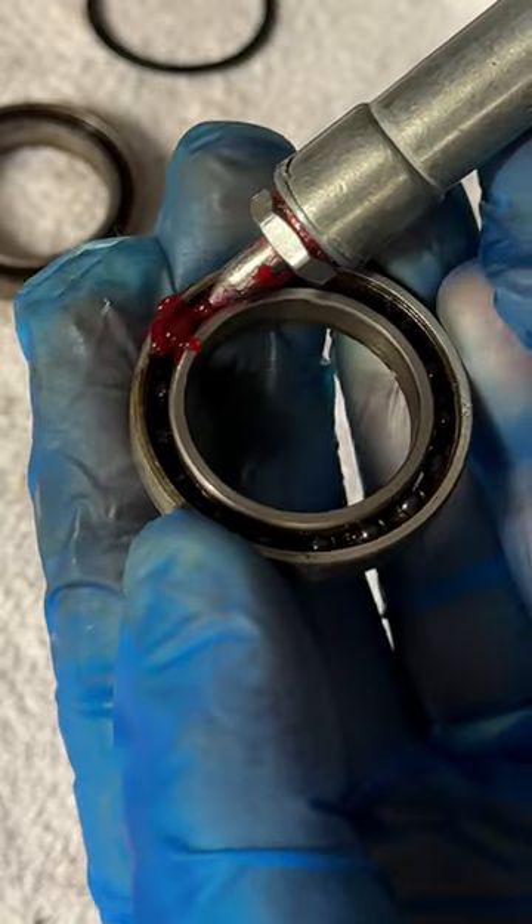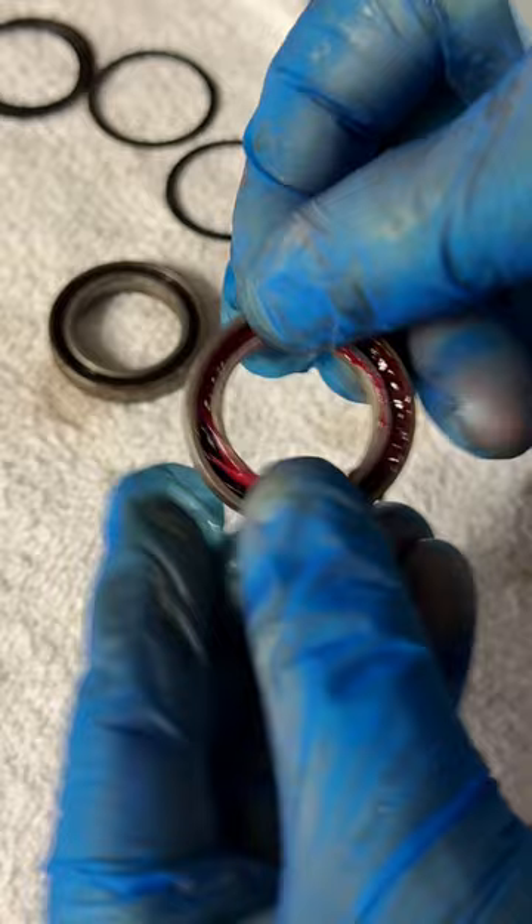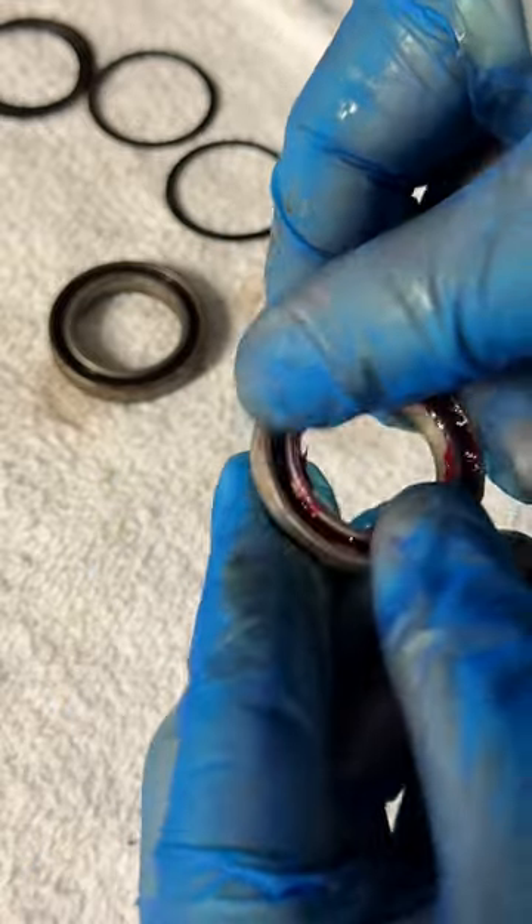Repeat this until all the dirt is removed from the bearing race. Give the bearing a good dry, then start applying grease into the bearing race.